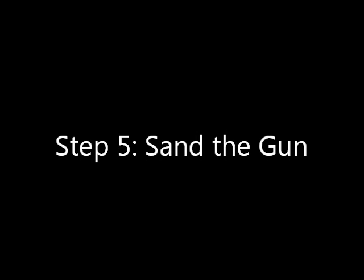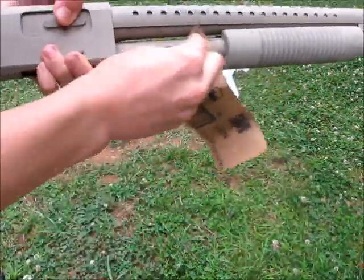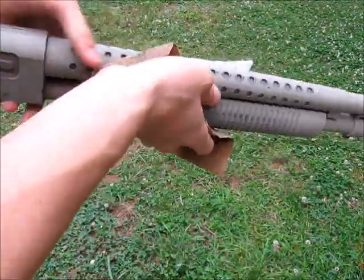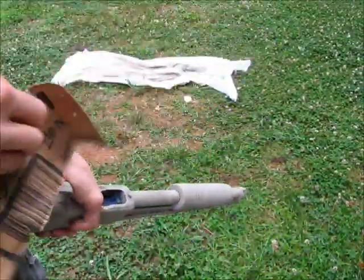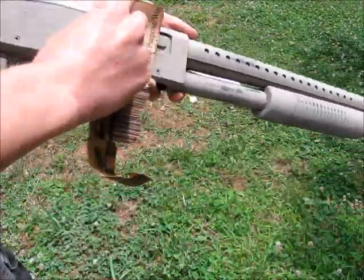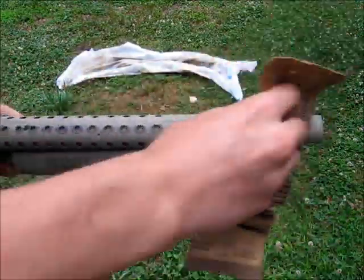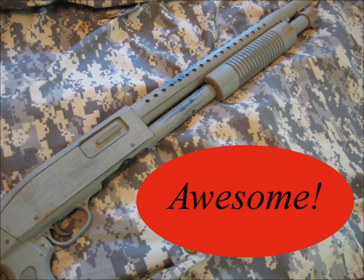Step 5: Sand the gun. Make sure to sand down areas where the paint has run. Also, make sure to sand down the metal parts, as the silver showing through looks really nice. Make sure to sand all parts of the gun with strokes going horizontally and vertically. Sanding on the edges gives it a really nice look.